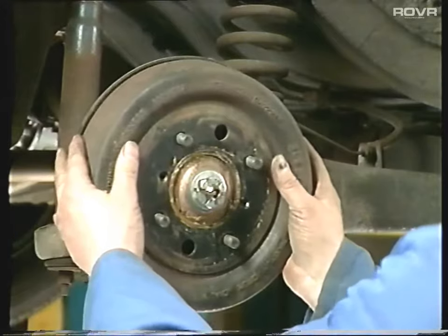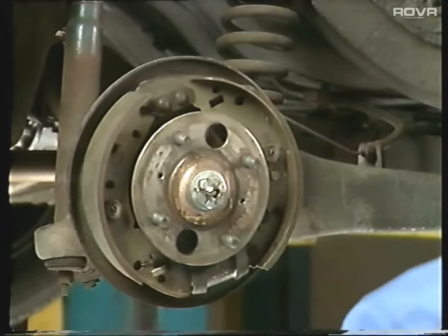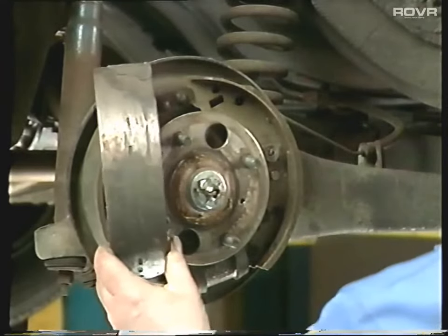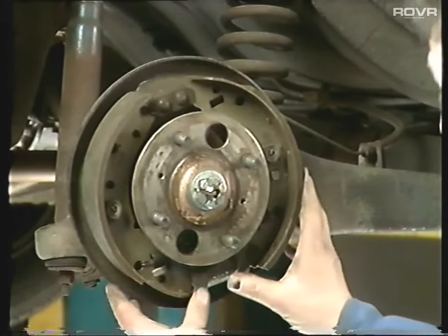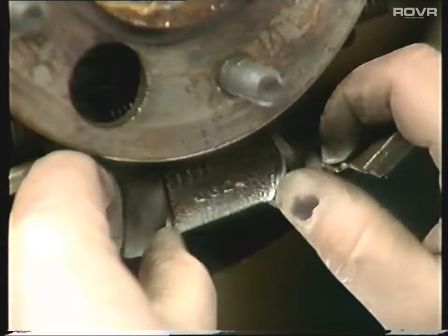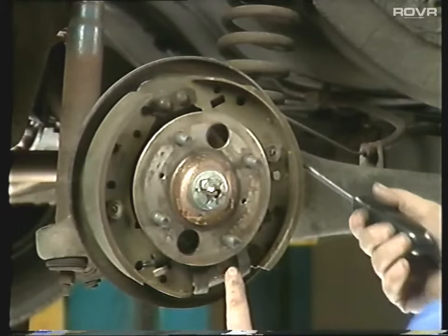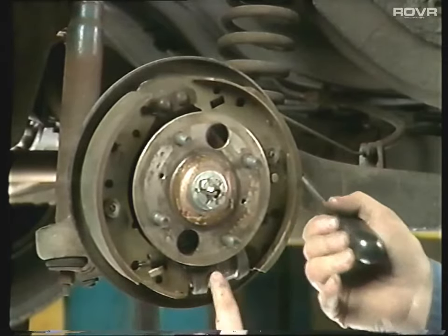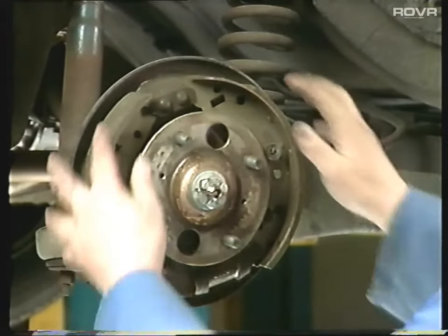On the rear brakes, first of all we'll take the drum off and check the condition of the linings. If they start to look like these linings, then you've got problems. Next, check the wheel cylinder at the bottom to make sure it's not leaking - just pull back the rubbers and see if any fluid comes out. These are nice and dry, so there's no problem. Next, check that the wheel cylinder isn't seized - very simply by putting a screwdriver in there and levering it across. If the cylinder and shoe on the other side moves, everything's okay.